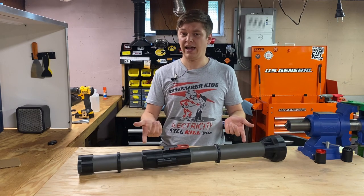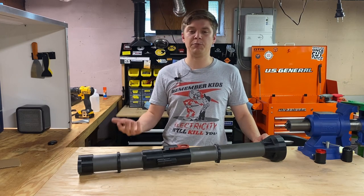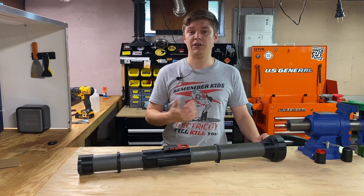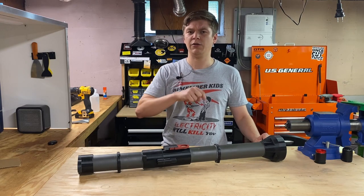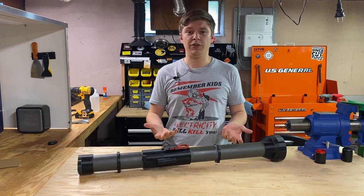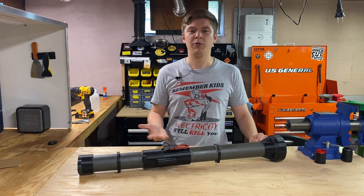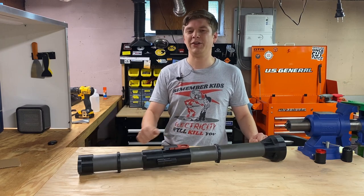Today we're going to take a look at the XE15 CAT, or Cheap Anti-Tank. For those of you that follow our Facebook page, you'll know that we posted the 3D print files for this thing on our Thingiverse page, and you can find those down in the description text below. This video is also going to serve as a build tutorial, so if that's what you're here for, you can feel free to skip to the end. Otherwise, let's take a look at some of the concepts that inspired us to build this thing.